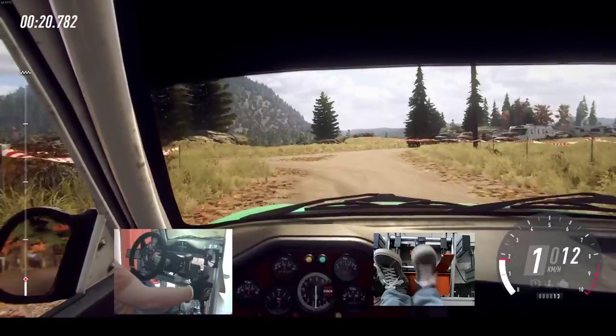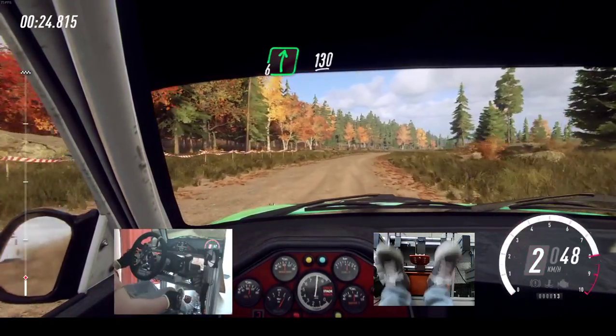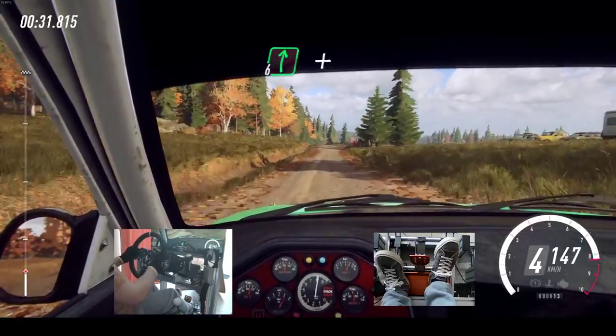And flat, 6 right long, 130. Keep middle of a crest into 6 right, and keep right over 200.